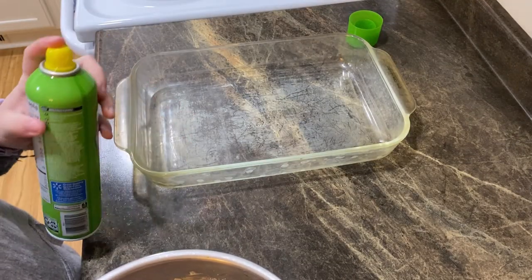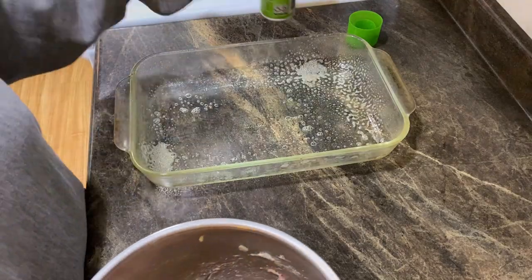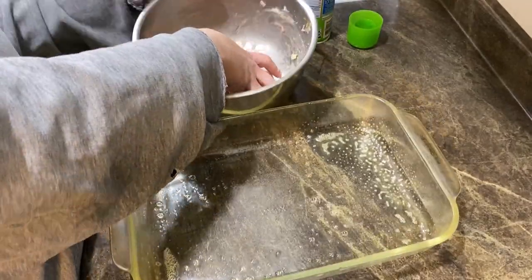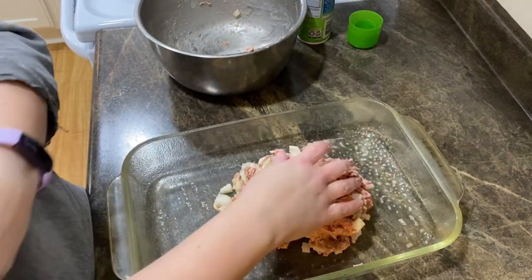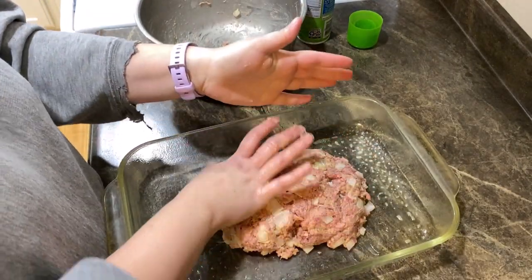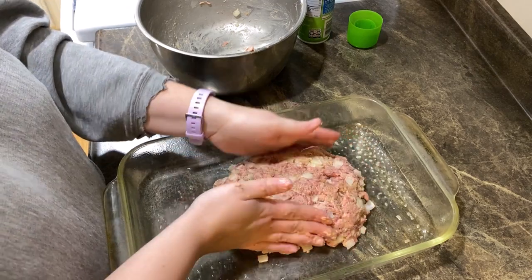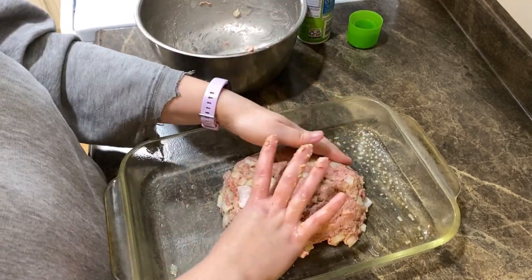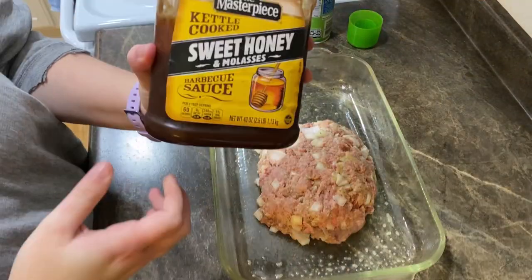Now you're gonna grease your pan with some canola oil spray. It wouldn't be Jesse cooking if I didn't forget to tell you guys something you needed — that's why the recipes are always down in the description. I'm doing this one-handed, my other hand is a meat hand. Slide that over so you guys can see, and you're gonna plop that bad boy in there and form it into a loaf shape.